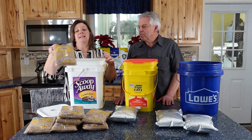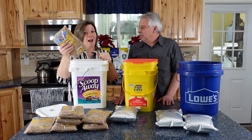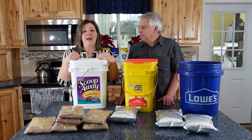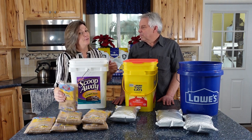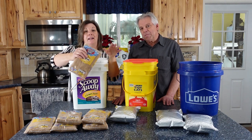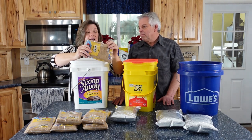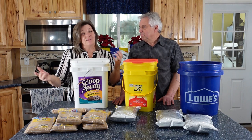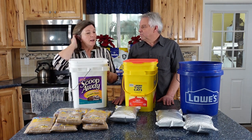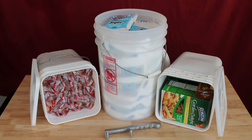Brown sugar is actually a short-term storage item — not something you should store for 30 years. The way I do it is store it in the original packaging inside a bucket with the lid on. These packages I pulled out of a food-grade bucket with a gamma seal lid, which I like because I can open it anytime. This bag was best by 2019 and it's still super soft and ready to go. I have some that have been in storage for 10 years and the brown sugar is still soft — not optimal for rotation, but it answers whether you can make good use of this resource.